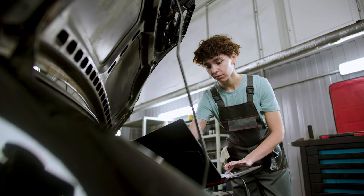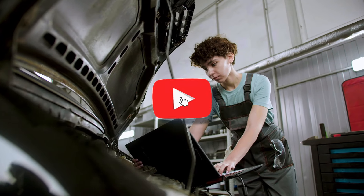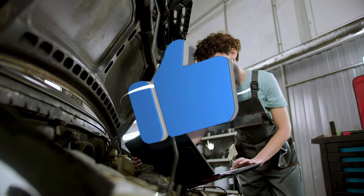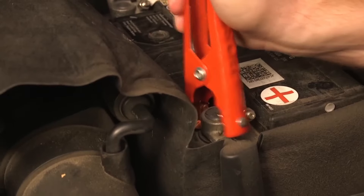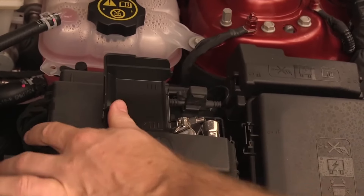Before we jump in — pun intended — don't forget to hit that subscribe button and notification bell to stay up to date with all our car electrical tips and tricks. Now jumpstarting seems simple enough, but there are several reasons why it might not work. Let's get started.